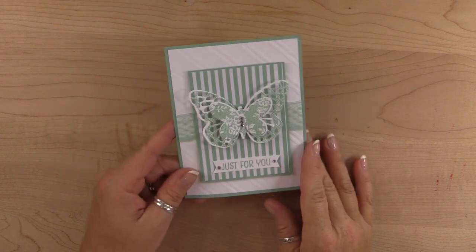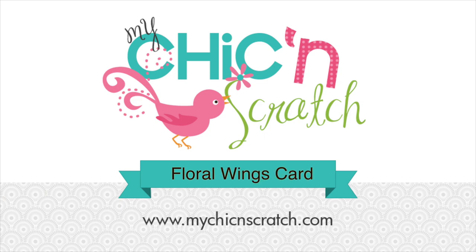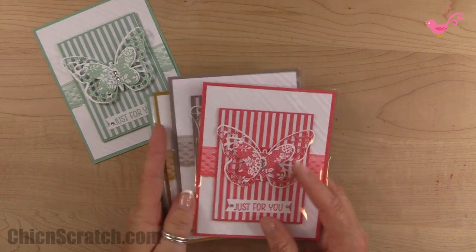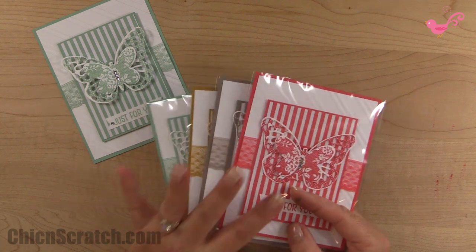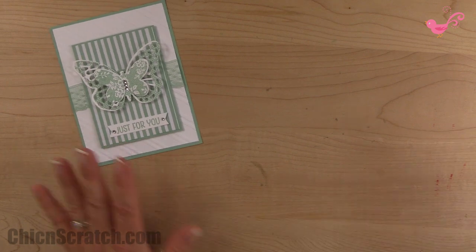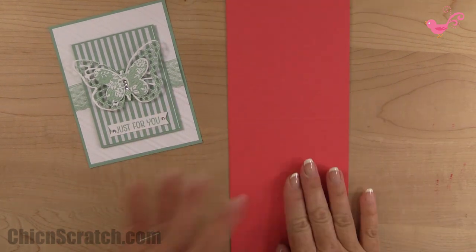Hi, thanks for joining me. This is Angie at Chic N Scratch, and this is the card we're making today. This card is actually the one I took to Hawaii for my swap — I made 26 of these using all of the new in-colors that are going to be available June 2nd. The one we're making today is the new watermelon color.